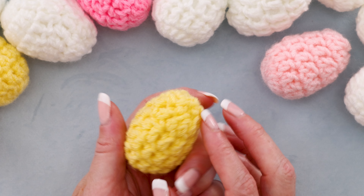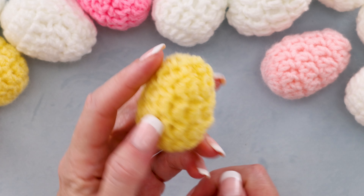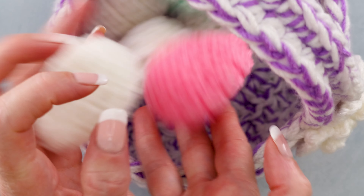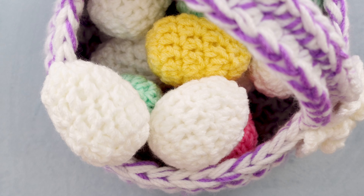And there is your super cute egg — that took no time at all. Just as fast as boiling an egg, you can crochet one. I hope you enjoyed this tutorial as much as I did. I'm waiting for you in that video up there. And stay hooked.